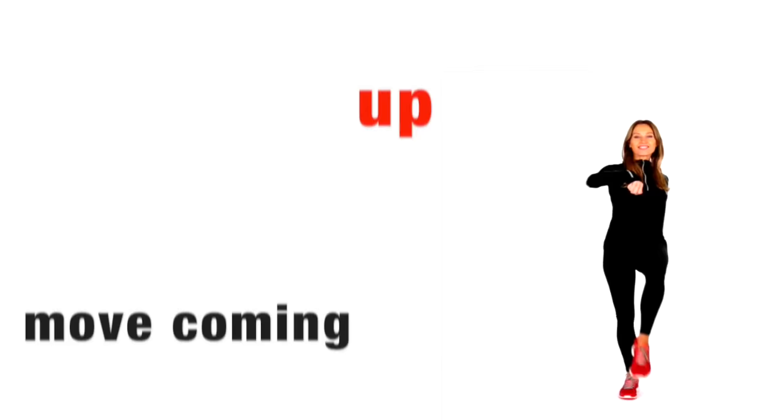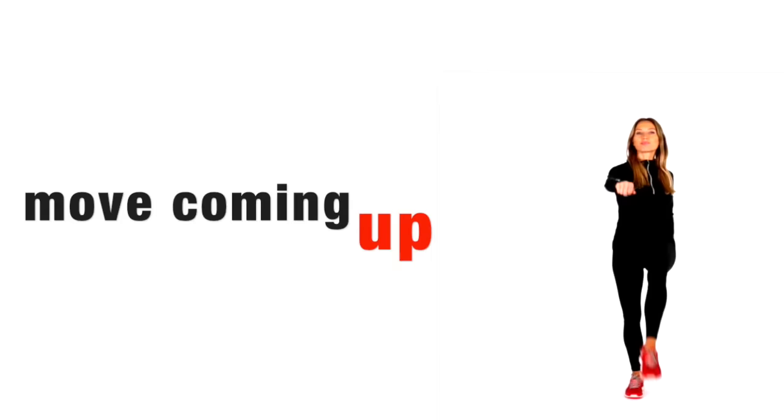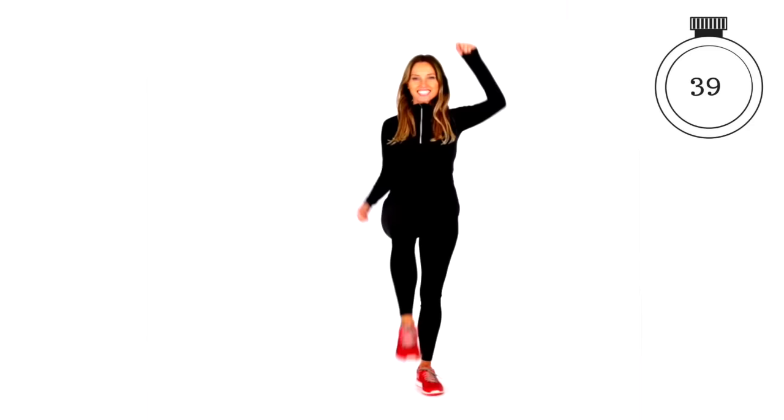Our first full body workout move is kicking your arms in front and doing a little punch. We're working through your abdominals, increasing your heart rate, and toning up all over. We're going to do that for 60 seconds. This is suitable for every single fitness level, so only kick your leg up as high as you can. You might want to start with your hands on your hips to get used to the leg movement, then when you're ready, start punching the opposite arm. If you want to make it harder, punch your arms up higher.